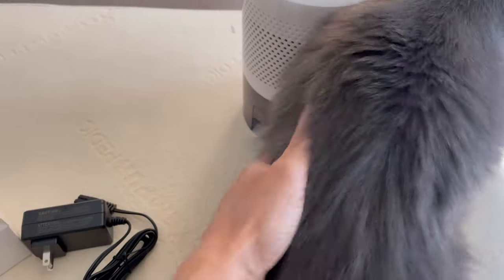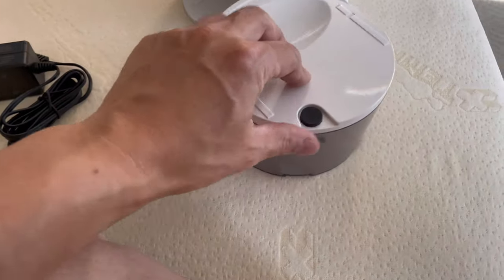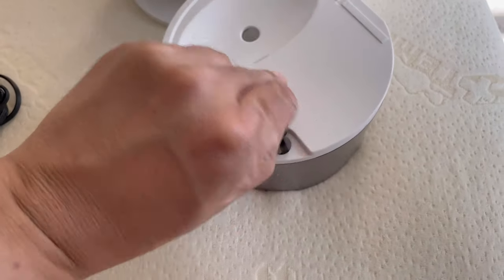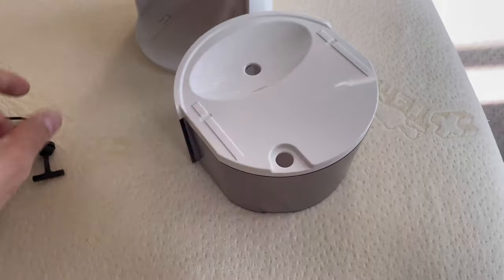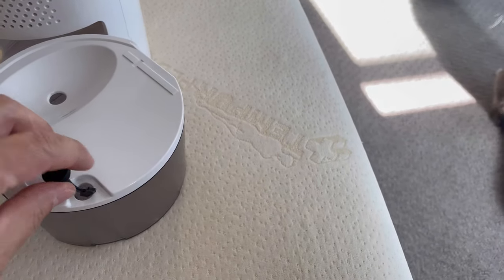So all you have to do is turn it back and pull this out. There's a drain plug, so you just take that out like this — it's rubber — and you just drain it out. Then put this back.